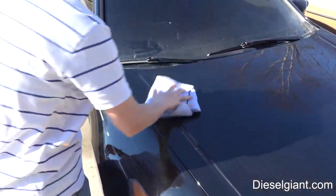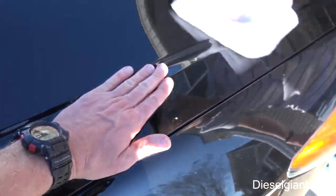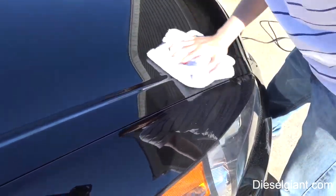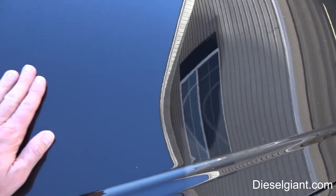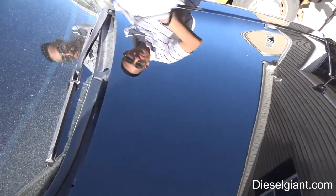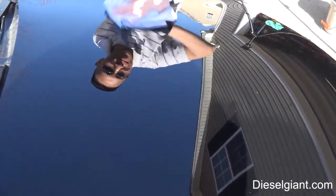Go ahead and wipe the residue off. It's real smooth — oh, that looks nice! Feels nice. That feels as smooth as my car now.